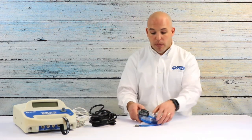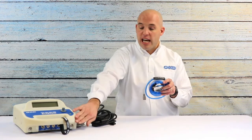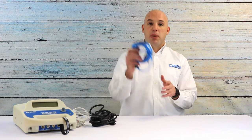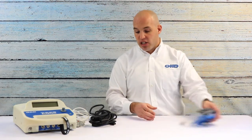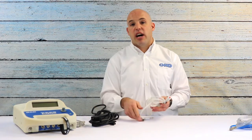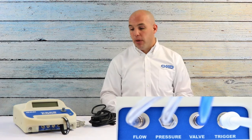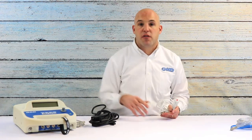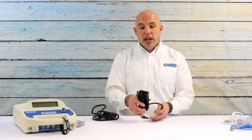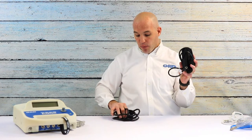The next thing that's pivotal is your triple tube assembly. These tubes are used to connect the device to the respirator and are also pivotal when we do our daily calibration. Next, we have our trigger button — the mechanism you'll use to actually activate the device when you want to challenge and test the respirator. The triple tubes and the trigger button both connect to the front of the instrument where they are clearly labeled.